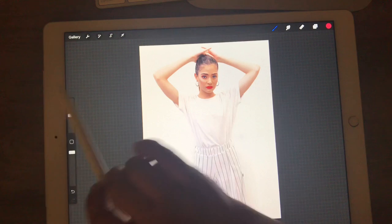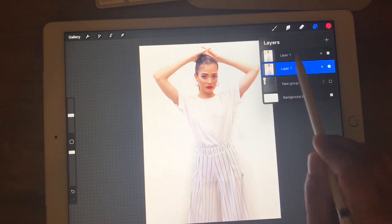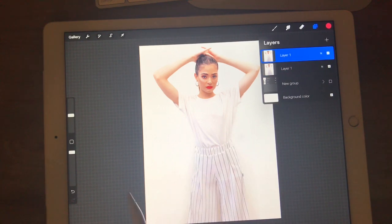I've already imported this photo. I'm going to duplicate it so now I have a color layer, and then above it I'm going to have a black and white layer.